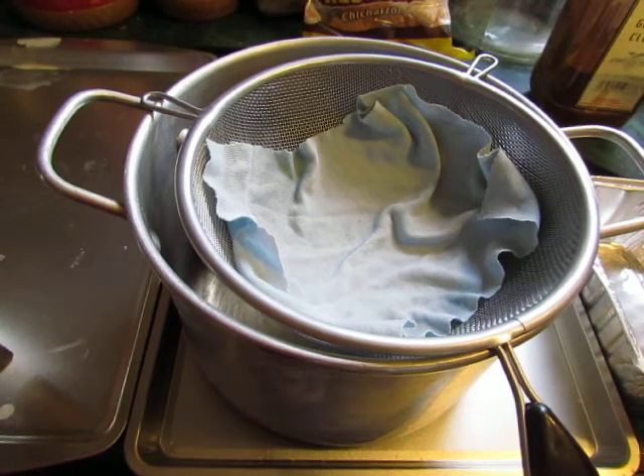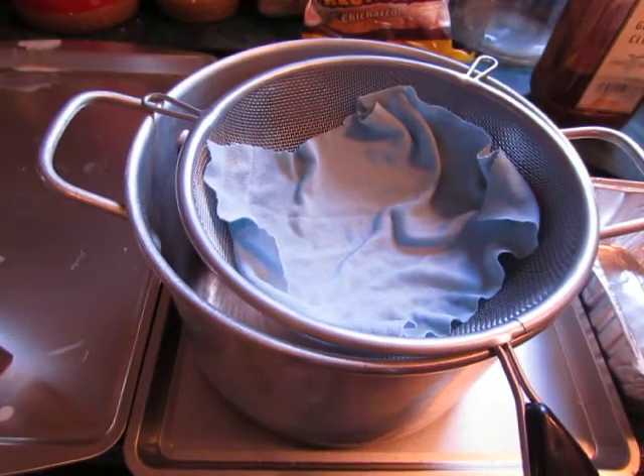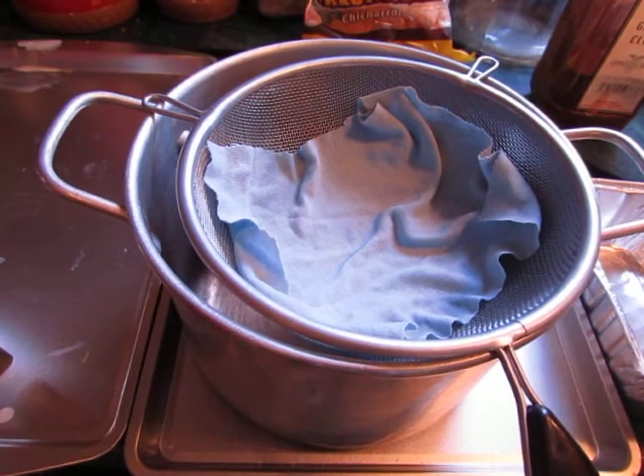Hi everyone! Do you remember these two horribly icky candles? In a previous video I talked about tunneling and how to restore old candles. I took a picture because it no longer looks like that — I think I have found a new and improved way to restore old candle wax.